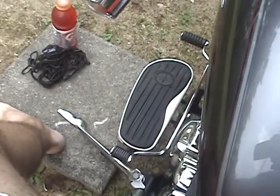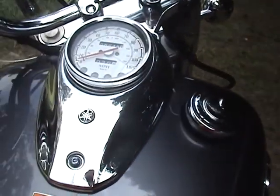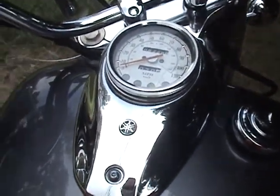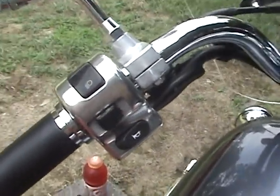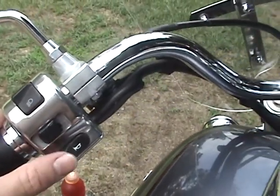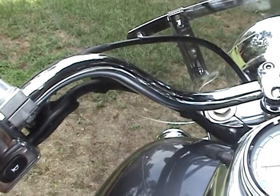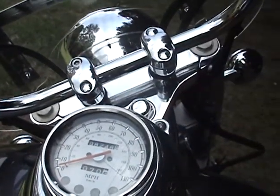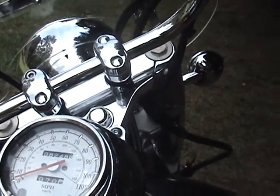Down here are your foot controls for shifting gears. Over here you've got your rear brake. Got your directionals — just turn them on and they'll turn off themselves. High beams, and the horn — beep! Going to put the choke in now. And that's it idling right there.